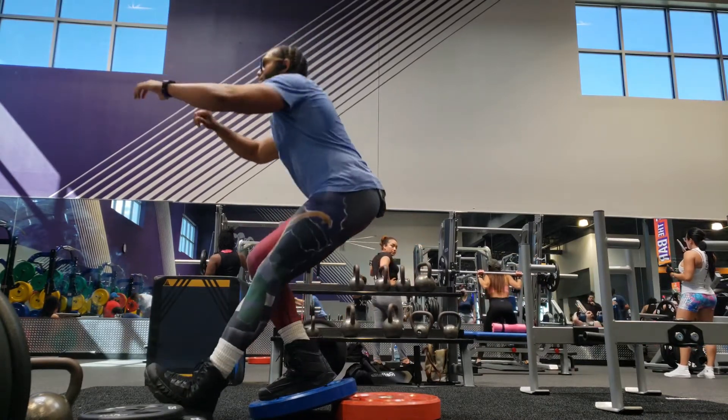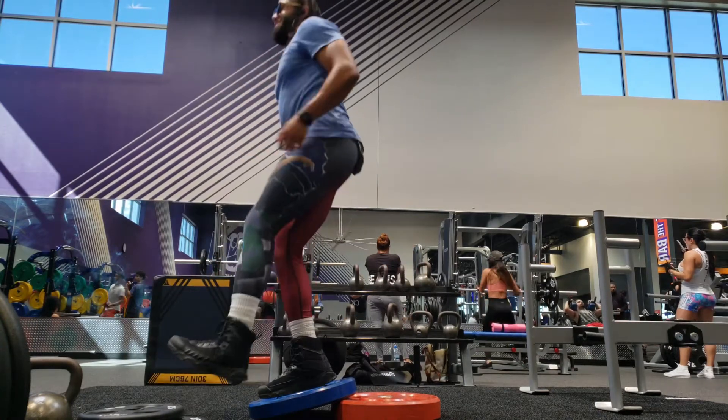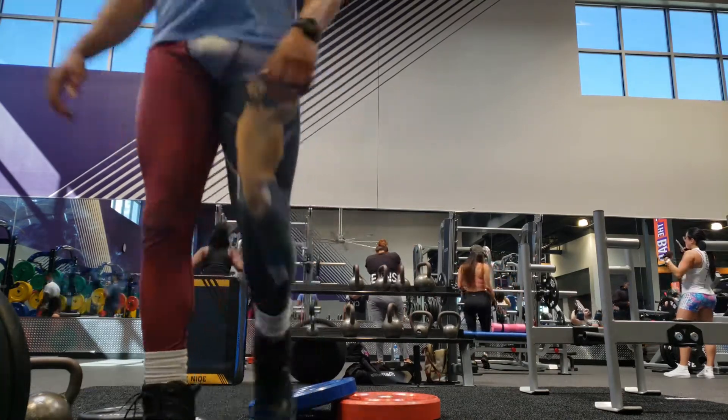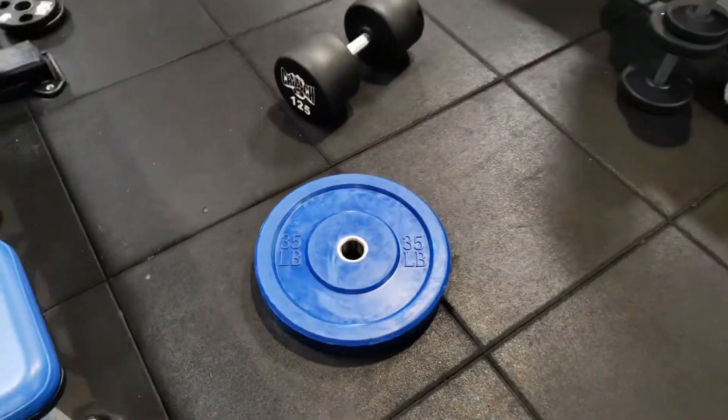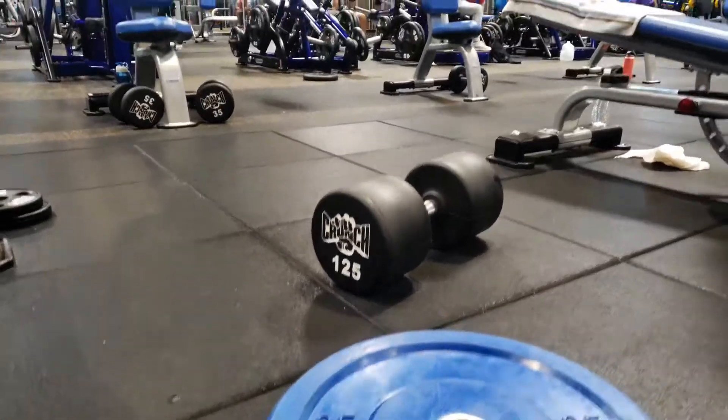Going back to these squats from a different angle — again, all of that's coming from the hip. The angle of this incline really helps you get into a lower squat.